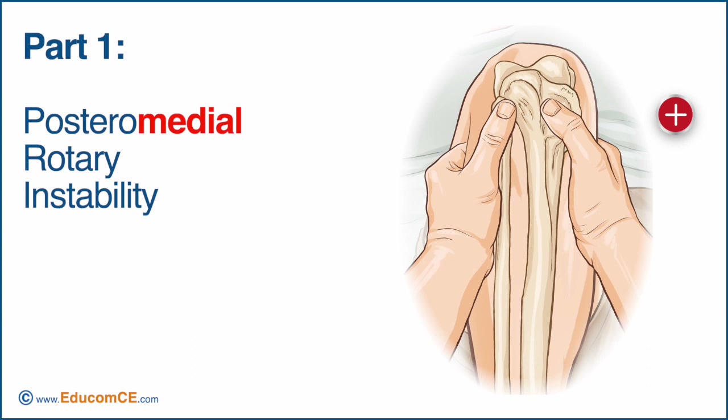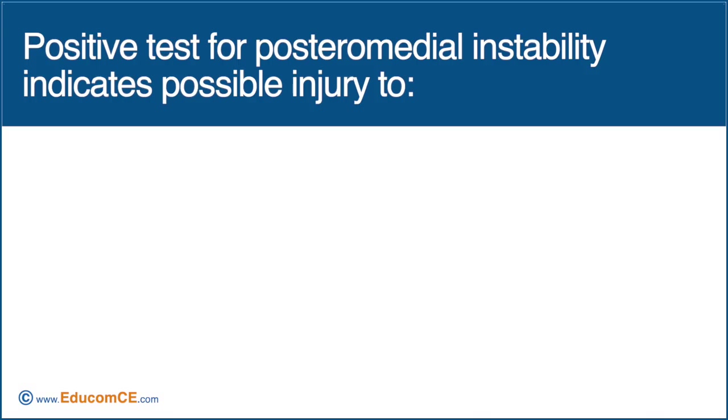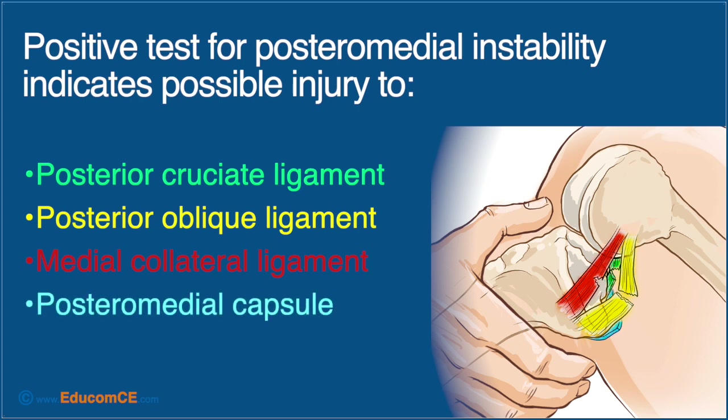The test is positive if the backward movement of the tibia occurs primarily on the medial side of the involved knee, and this movement is excessive when compared with the uninvolved knee. When positive, this test indicates possible injury to a number of structures, including the posterior cruciate ligament, posterior oblique ligament, medial collateral ligament, and posteromedial capsule.